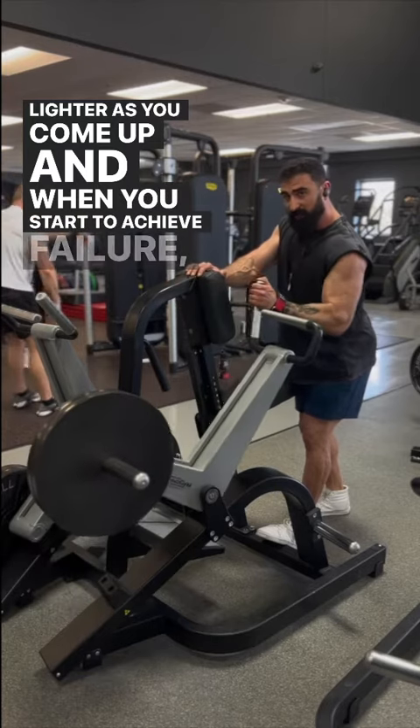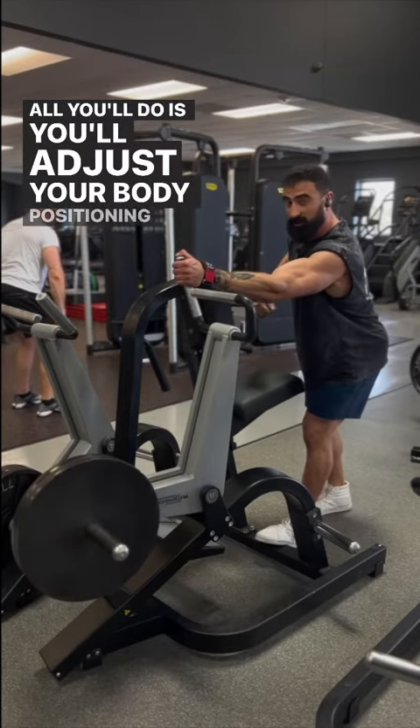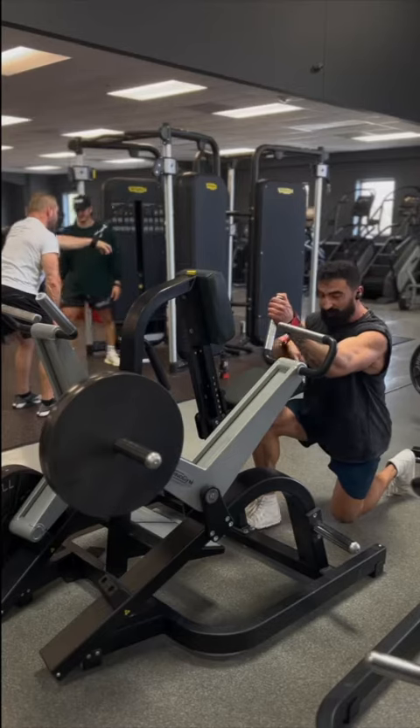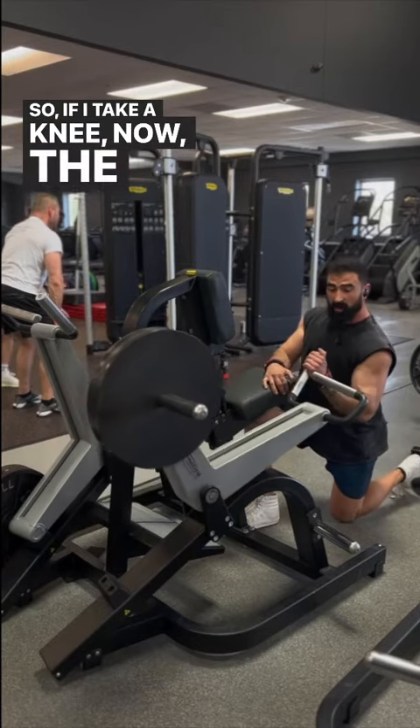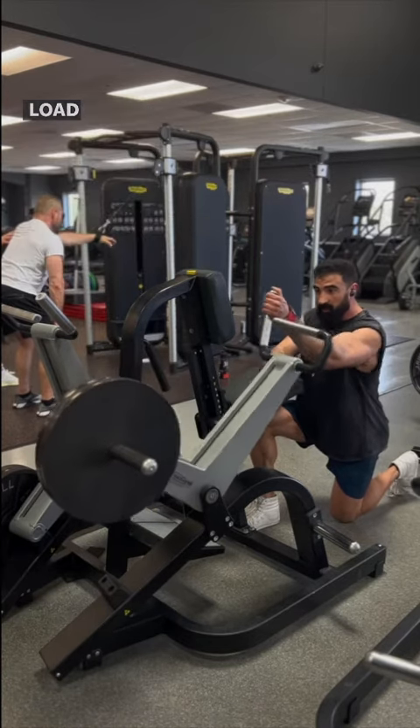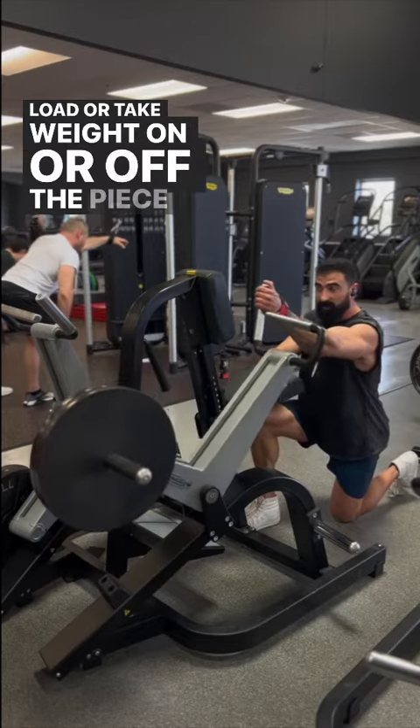When you start to achieve failure, all you'll do is adjust your body positioning in relation to the equipment to adjust the resistance profile of the movement. If I take a knee, the load is a little bit lighter mechanically speaking, but I don't actually have to adjust the load or take weight on or off the piece of equipment.